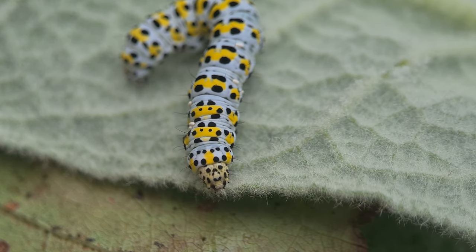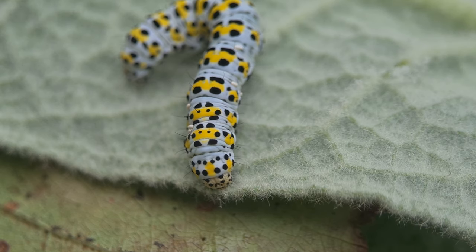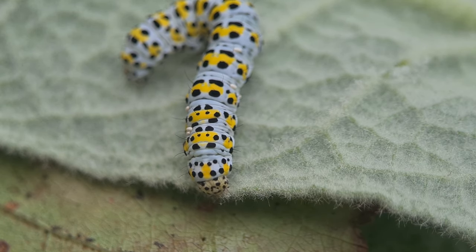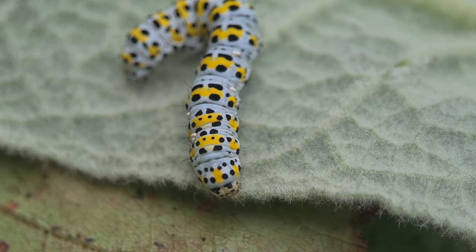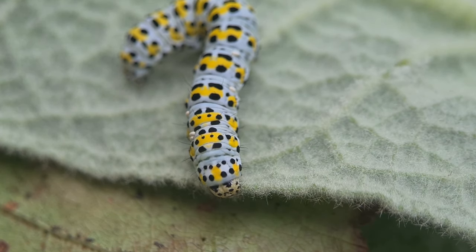Cucullia verbasci, the Mullein Moth. Now this one is a real treat. The distinctive yellow, black and pale blue-grey with a few black hairs on each segment make it unmistakable.